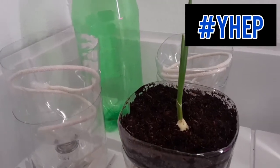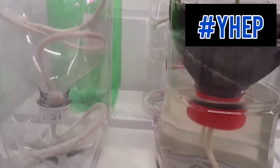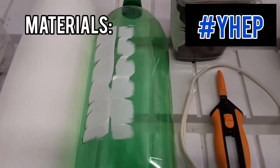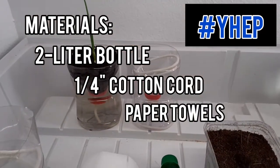You have probably seen pictures of fancy hydroponic units growing lettuce and tomatoes in a large-scale warehouse or greenhouse, but you can grow hydroponic herbs at home without the need for all that fancy equipment. For today's project, we are going to grow some cilantro in a hydroponic unit we will make with only a 2-liter bottle, a quarter-inch cotton cord, paper towels or napkins, and some scissors.